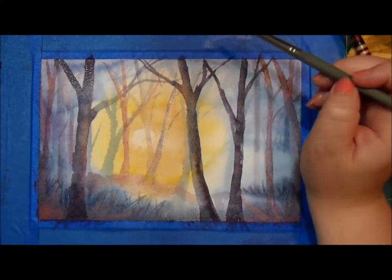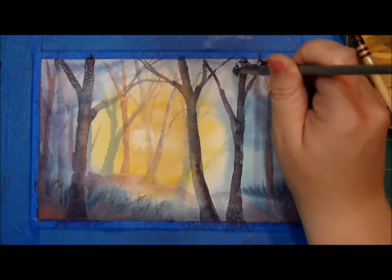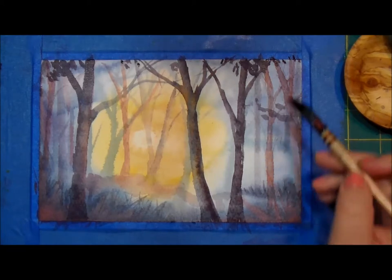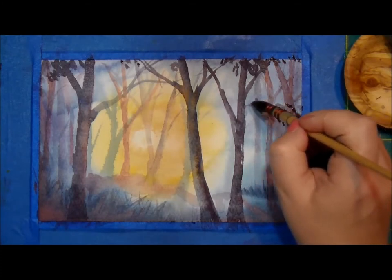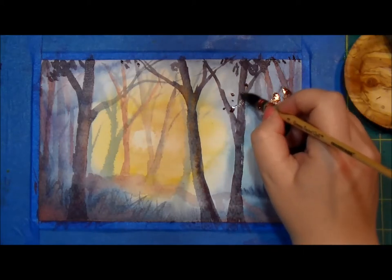I'm going to add some leaves where I think it needs a little bit of disguising first. I'm going to make some leaves using a dark brown with my quill brush. I find that the quill does a really good job making irregular shapes.